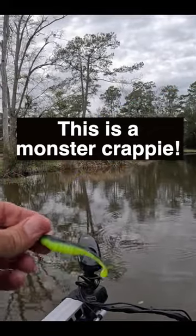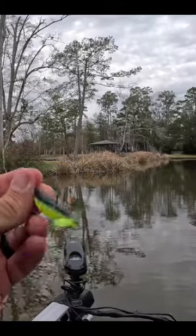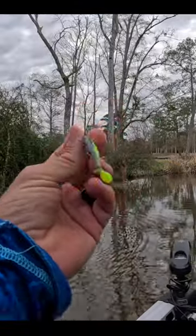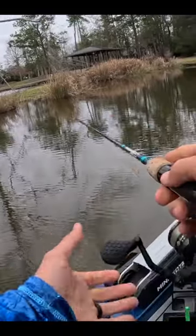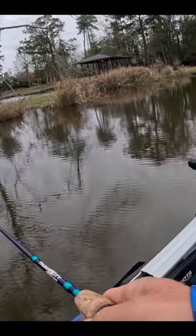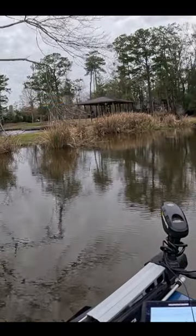The bait of the day has been this slab hunter minnow, this Bobby Garland. Looks really good in the pool. We've got this on a 1/16 ounce jig head. We're just kind of casting out, letting it fall all the way to the bottom and dragging it along the bottom.